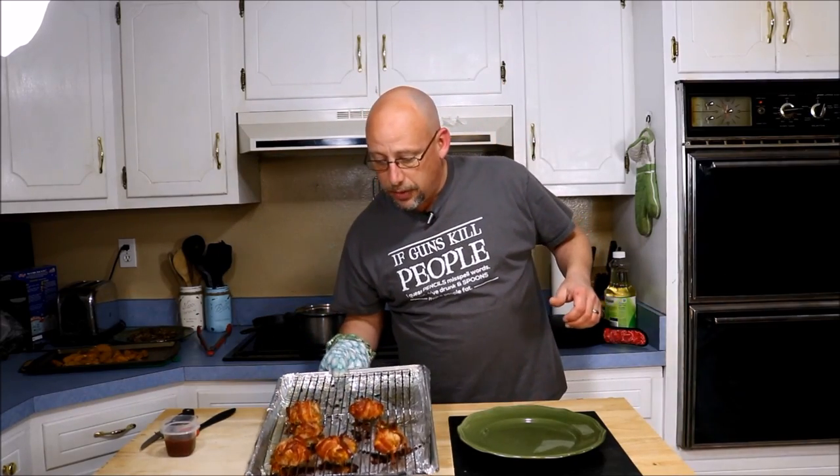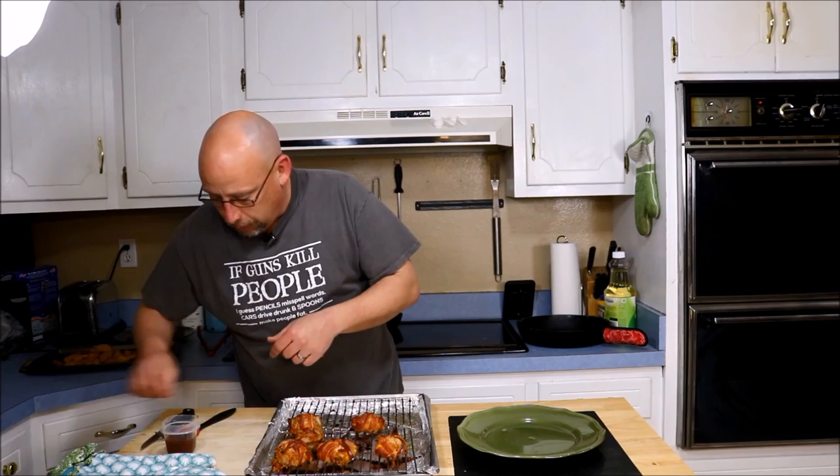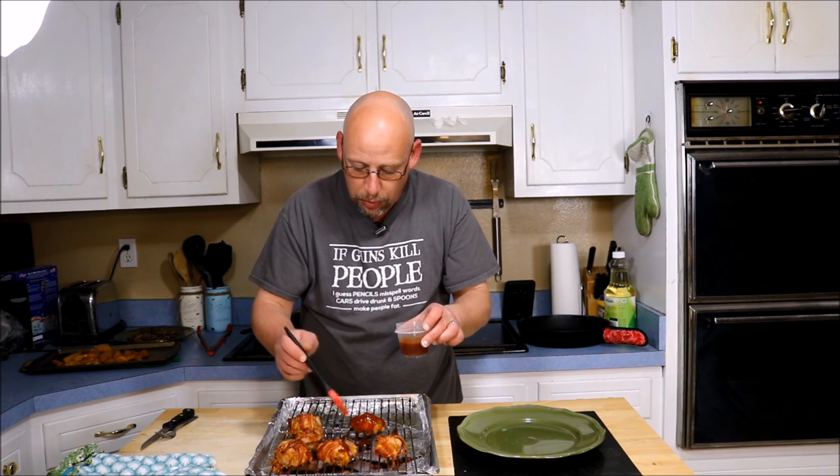These are finished now, and they ended up taking about almost 40 minutes. I probably went just a little bit overboard on them, but that's okay. Next thing I'm going to do is just baste these down with some barbecue sauce, because barbecue, bacon, and jalapeno go so well together.